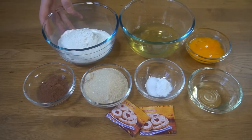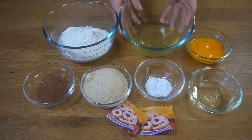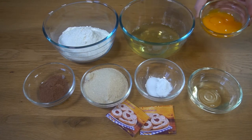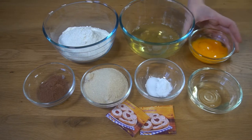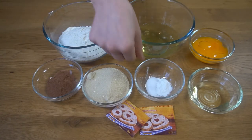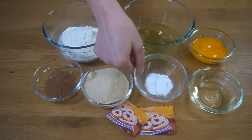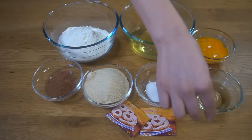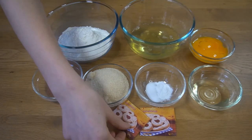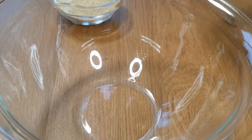For this recipe we are going to need 200 grams flour, 5 egg whites, 5 egg yolks, 10 grams cocoa powder, 100 grams brown sugar, 1 teaspoon baking powder, half teaspoon salt, 4 tablespoons vegetable oil, and 10 grams of vanilla sugar.